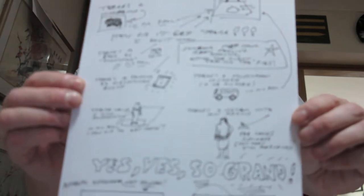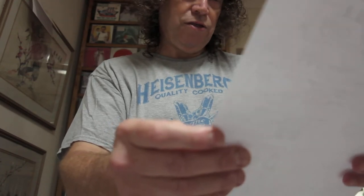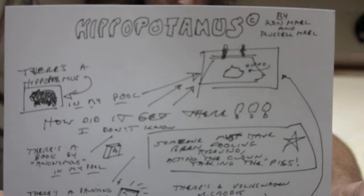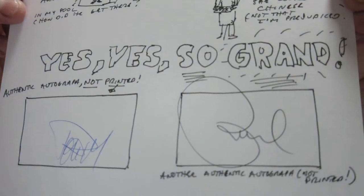And then we have — I was going to wear a Sparks t-shirt today because the only one I've got is the 'Hello Young Lovers' one, but do you think I could find it? No, I couldn't. In here we have a signed item — it's signed by Ron and Russell, I imagine I can read these signatures — and lots of doodles and what have you, as to how they presumably wanted the album to look. That's lovely.